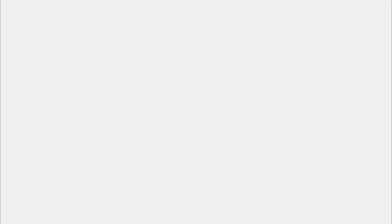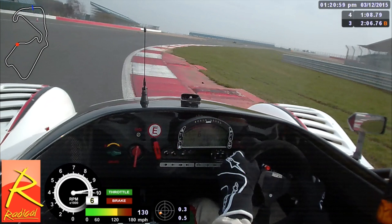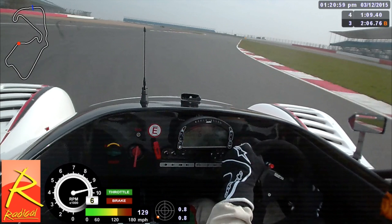Now we're looking all the way out to the exit. Depending on what car you're in, you should begin to blend in the accelerator, keeping vision towards the outside and letting the car run out. In the Radical it's not necessary to use all the road. However, if you're in a car without aerodynamics or a bit quicker in a straight line, there is a chance you might want to run the car a little bit further over to the left-hand side of the track.